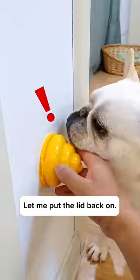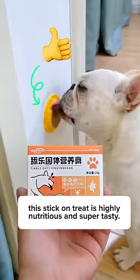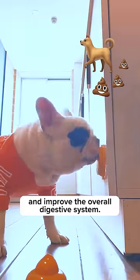Alright, that's enough for the day. Let me put the lid back on. My husky is fighting me now because this stick-on treat is highly nutritious and super tasty. It can even help improve the condition of the fur and improve the overall digestive system.